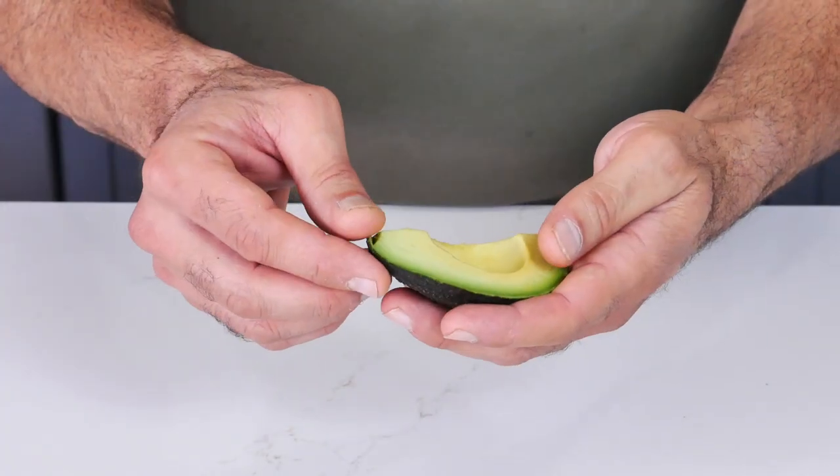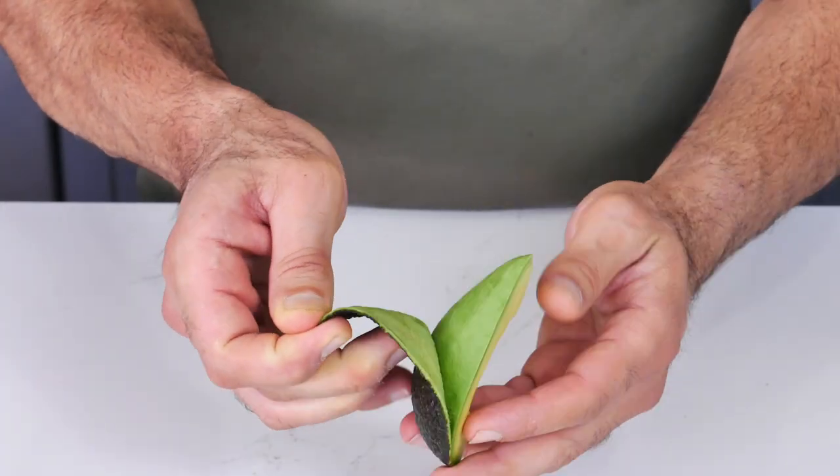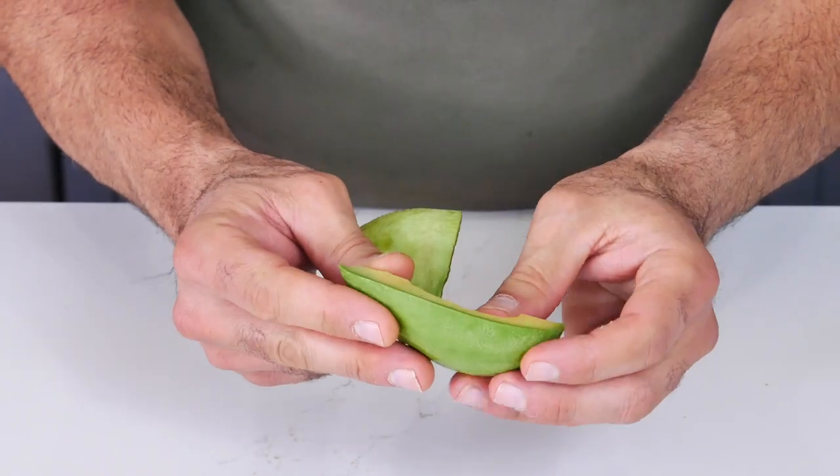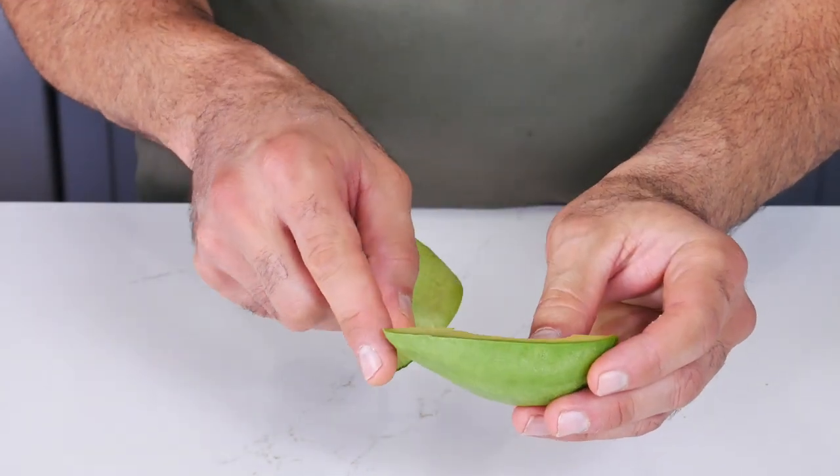You should know that this scooping method causes you to miss out on some of the nutrients. To get the heart-healthy nutrient-dense fruit directly under the peel, you should nick and peel the skin from the avocado. This method allows you to maximize the nutrition benefits of avocados and get more of the fruit.